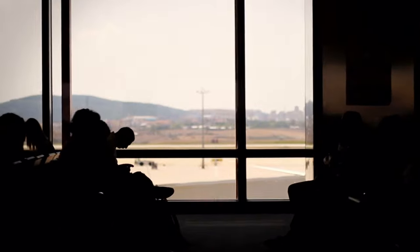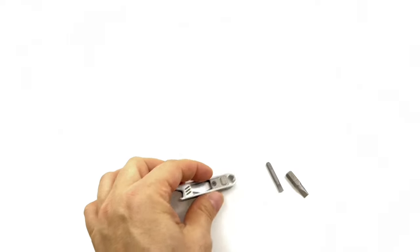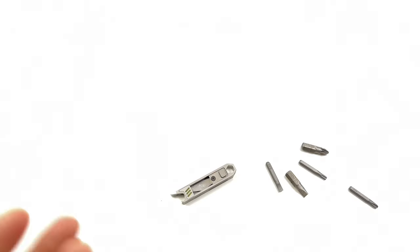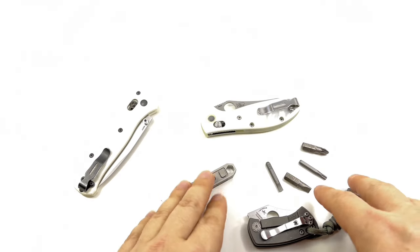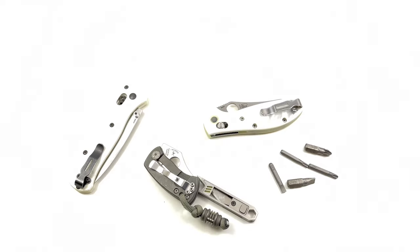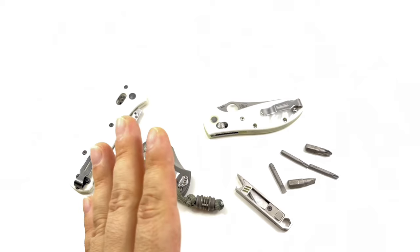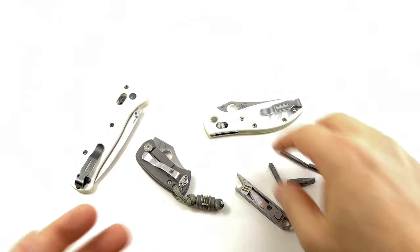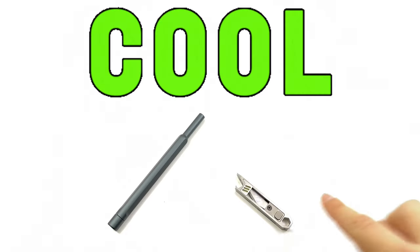Traveler — I love the idea about the tool bit thing for a traveler. Outdoorsman — if you have your knife, whatever type, this could be the maintenance tool for it. I like the idea of having this for the tool bits to maintain your knives. If you're an outdoorsman doing a long camping trip and you have to carry some maintenance tool for your folding knife, this is better than just boring spare tools. Continuing on — this is cool.